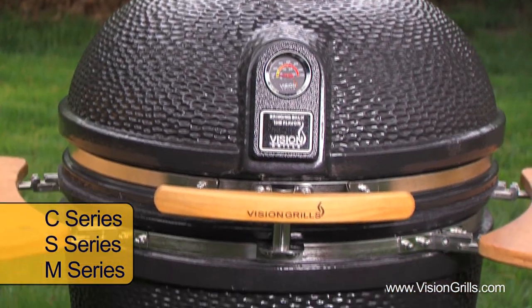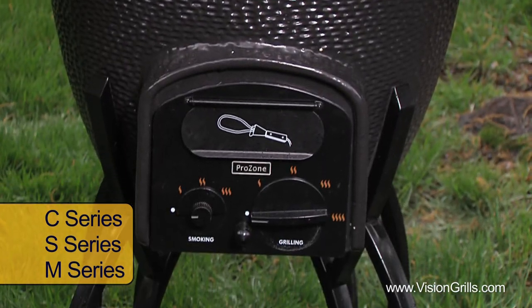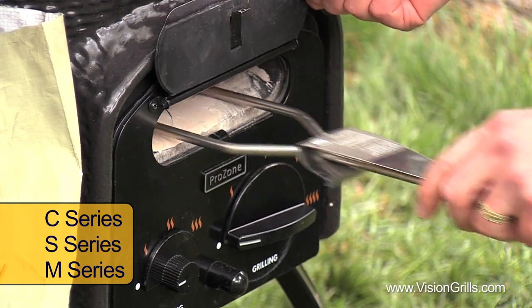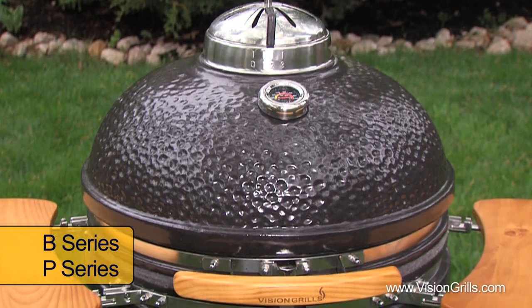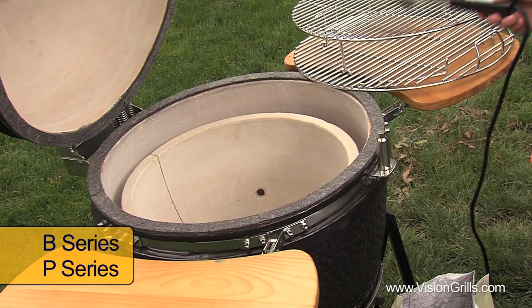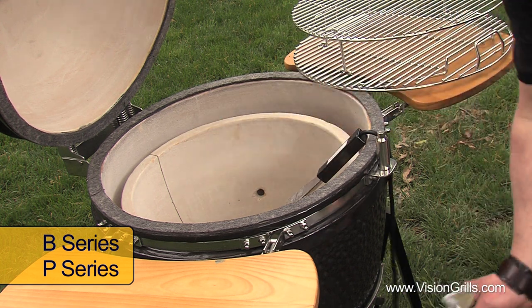First, if you own Vision Grills C, S or M series grills with their innovative patent pending Prozone technology, then simply insert the electric starter into the portal door at the front of your grill and let it do the work for you. With the classic B series or portable P series Cub it's old-school, where you need to place and bury the electric starter directly into the center of the pile of charcoal.